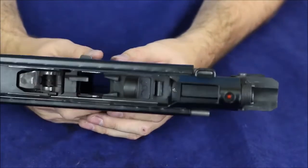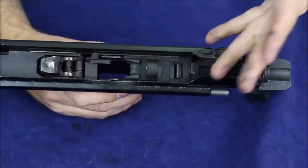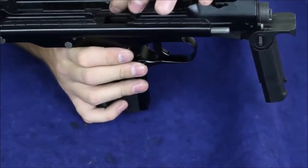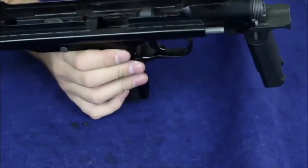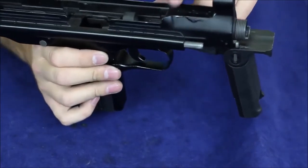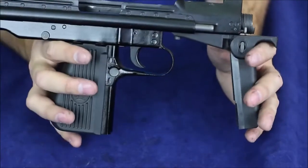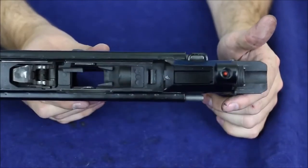Just while we have it open here, here are the wonderful guts of this BRS-99. You can see that it's very simple — we've got our fixed extractor and ejector there, we've got our hammer, and we've got this sleeve for our barrel sitting right there and then another one right here. A very simple internal mechanism on this thing. Not really much going on, but that's kind of good because you want something like this to be simple and reliable.